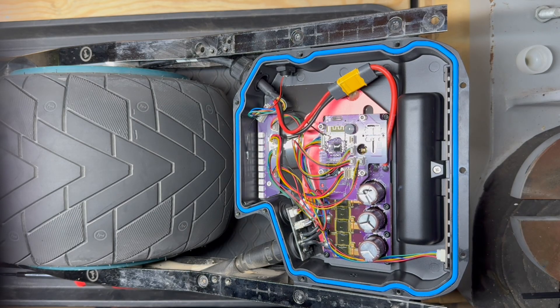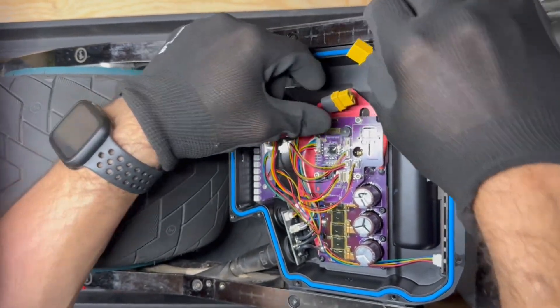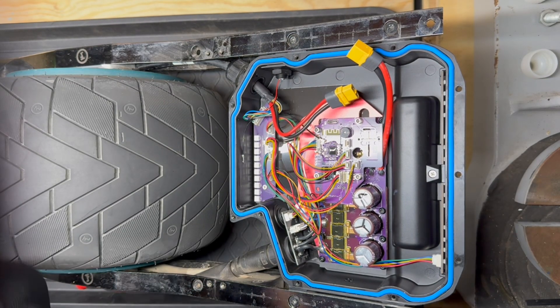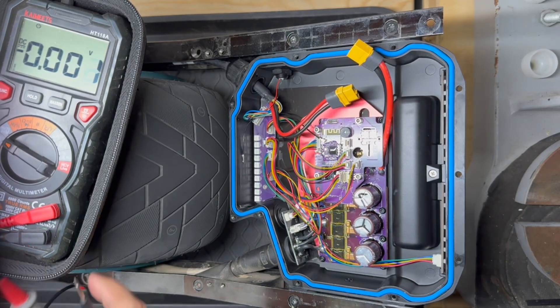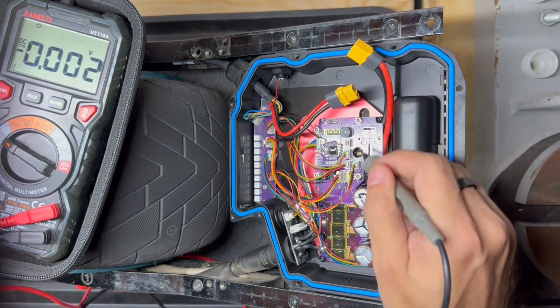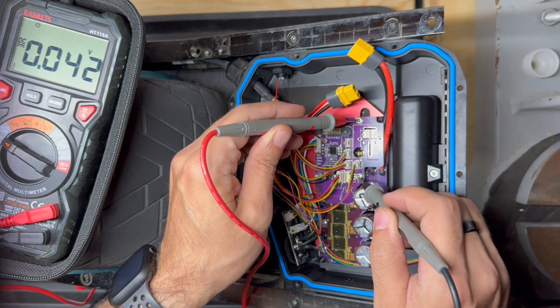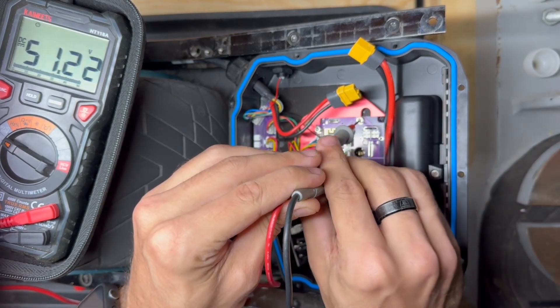The first thing we want to do before anything else is get the power out of the way. We take the XT60 and disconnect it. Just because that's disconnected though does not mean we are completely free. I'm going to take out my multimeter and put it on volts. We actually have battery negative and battery positive access right here on top of the LCM through these screws. Putting my positive on battery positive and negative on battery negative — you can see we have over 50 volts still present because of these capacitors.